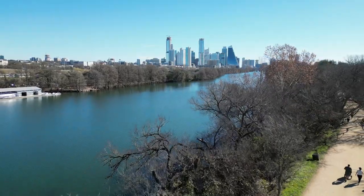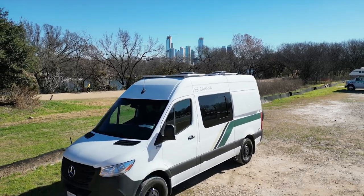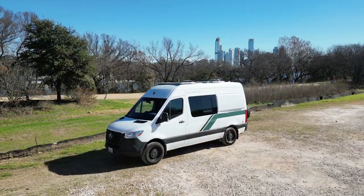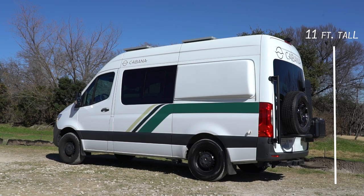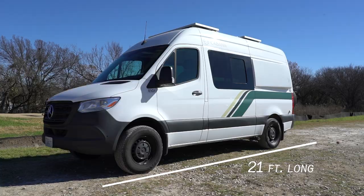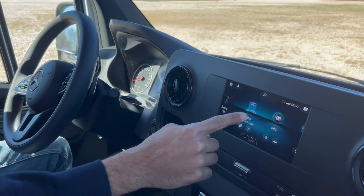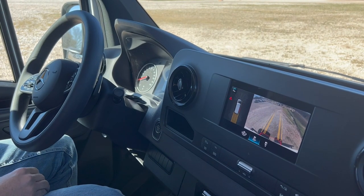Welcome to the Cabana Flex Tour. Cabana Flex is our two-person model built on a Mercedes Sprinter chassis, featuring a six-cylinder diesel engine. It is approximately 11 feet tall and 21 feet long. The 7-inch infotainment touchscreen includes Apple CarPlay and a backup camera that makes driving this van a hassle-free experience.